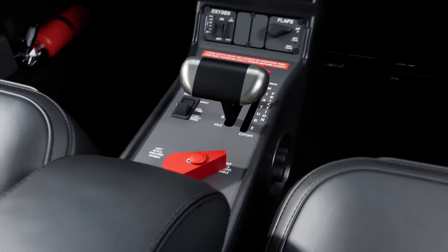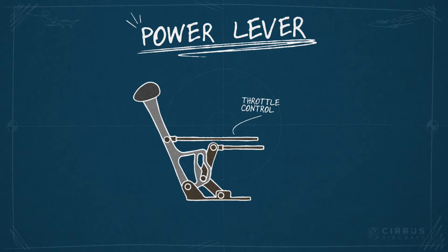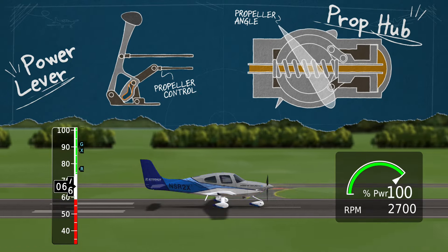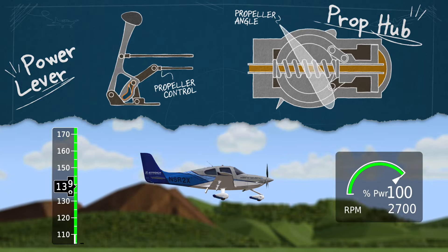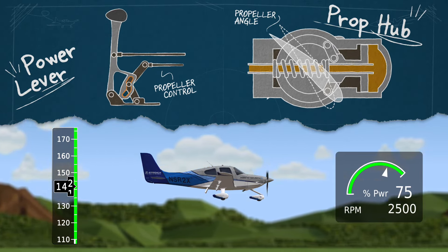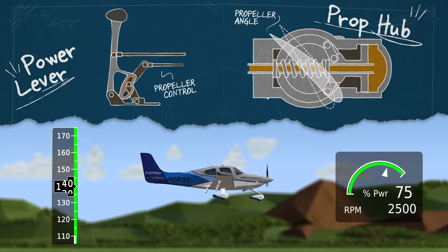What Austin is saying is that the single power lever has two cables connected to it at the same time. First, the throttle control cable gives a direct connection to engine power output. And second, riding along a notched slot is the propeller control. As you begin the takeoff roll and push the power lever forward, a clever notch bumps your propeller RPM up to 2700 RPM, giving you a nice, efficient, low-pitch blade angle for a high-RPM takeoff and climb — maximizing thrust. Then, once you settle into cruise and power is naturally pulled back to about 75% or so, through that power lever interconnect, RPM automatically drops to a higher-pitch, less-draggy, more cruise-worthy 2500 RPM.